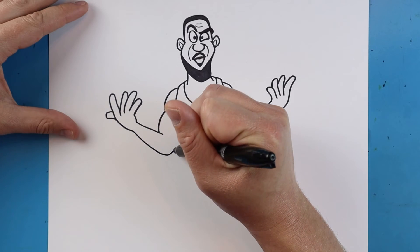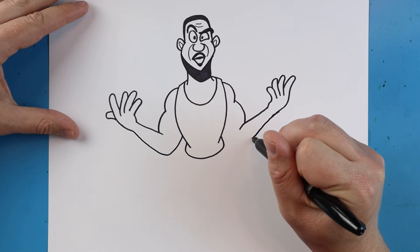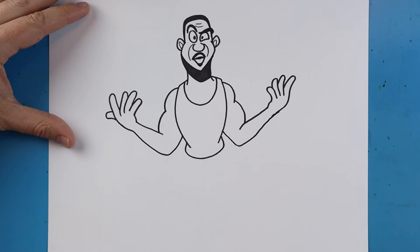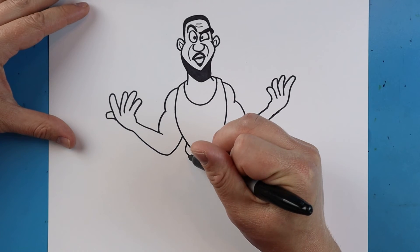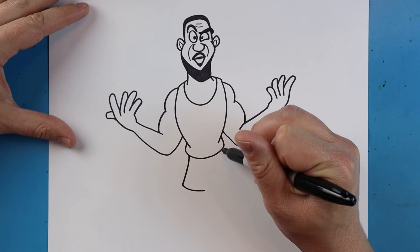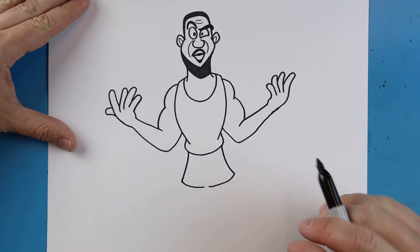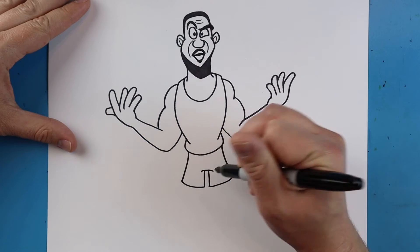Starting here we're gonna draw a line that goes down and then comes up for his arm, and then another one here that goes down. Then we're gonna draw two lines that come up and then come over, and another one here that goes down and then comes over. Then we're gonna draw two lines that come up and a little line across.